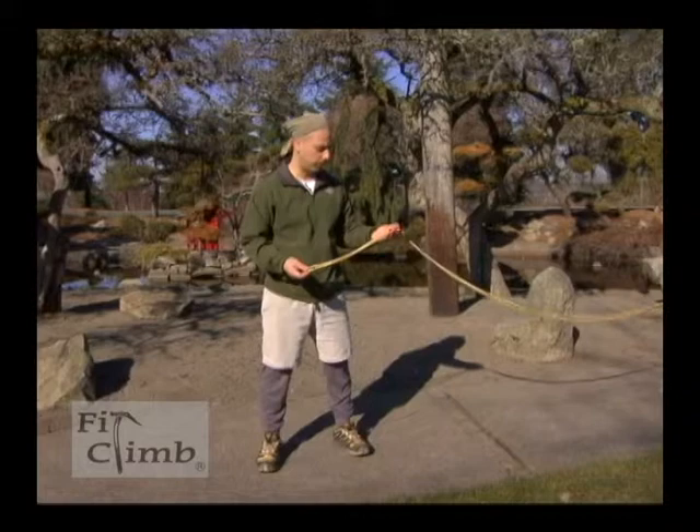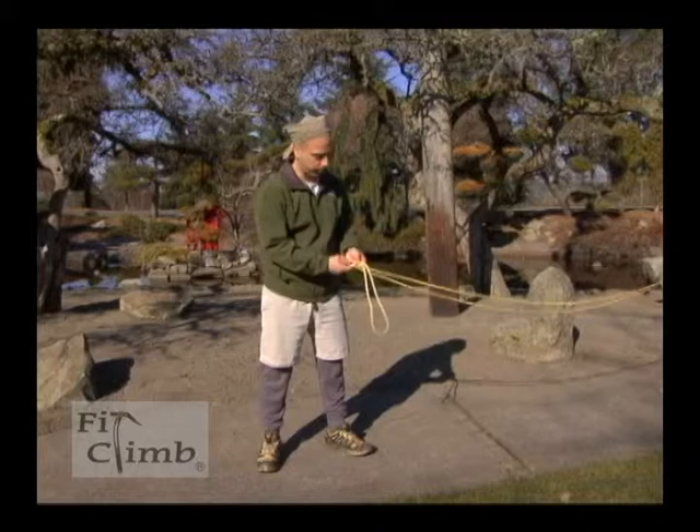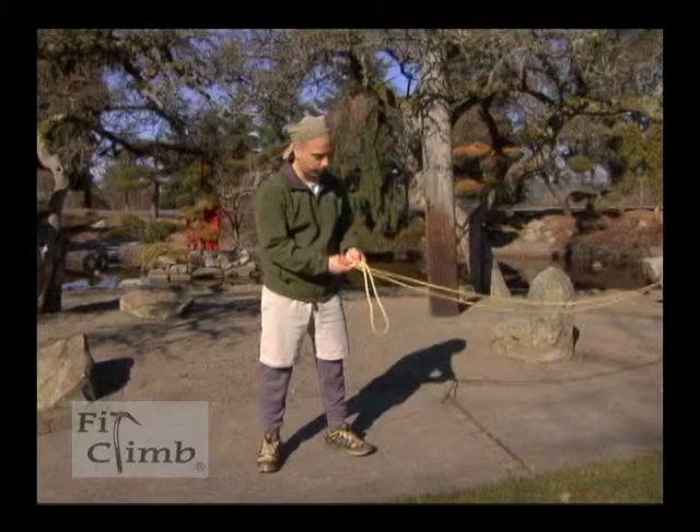To tie into a figure eight in the middle of a rope, you're going to create a bight. This is used for people who aren't at the end of a rope team in mountaineering. It's just like making a normal figure eight — I go over the body, under, and then come through the top, and I have my figure eight with the loop.